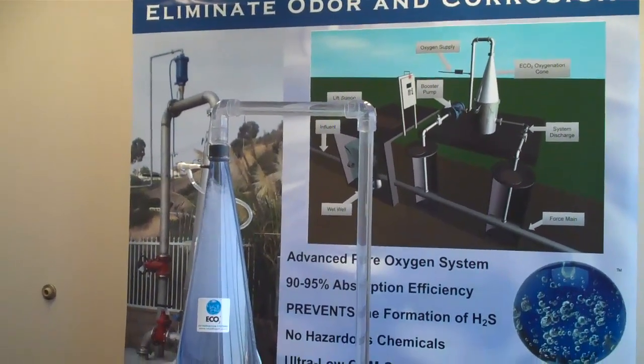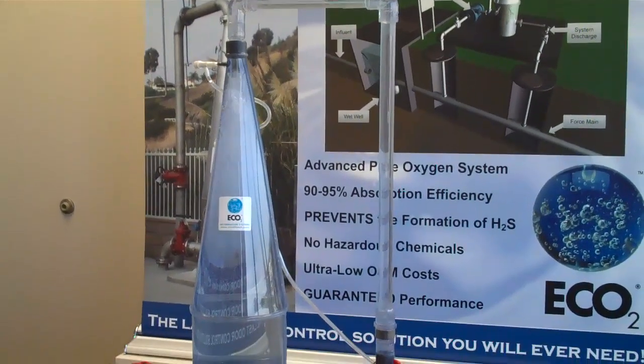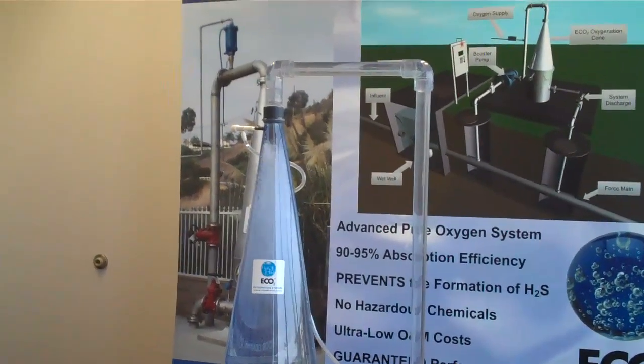This trade show model of ECO-2's super oxygenation system, also known as the SPECE cone, shows the bubble swarm action inside of the cone.